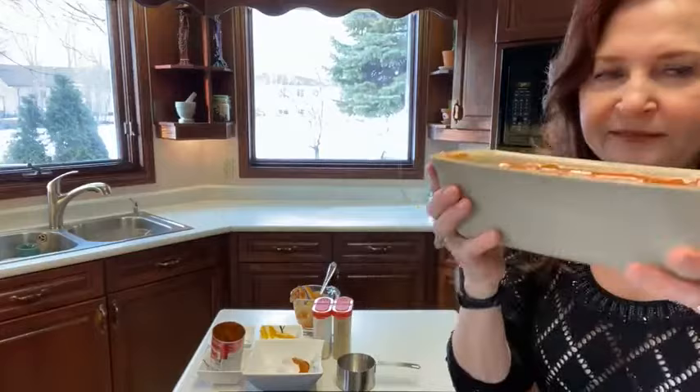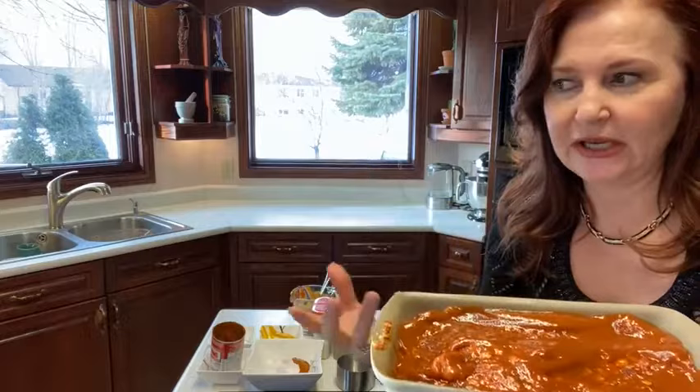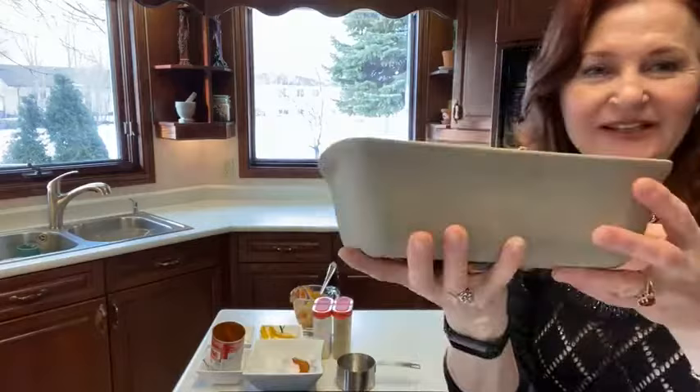Ta-da! And it smells really great — it has that tomato-y, mustardy, onion-garlic flavor. So that's it!